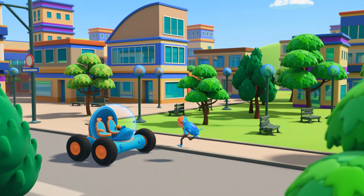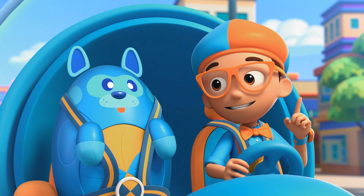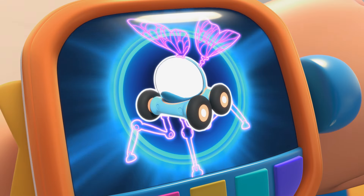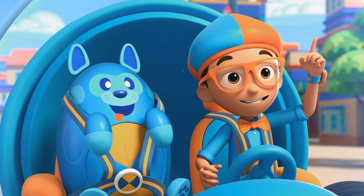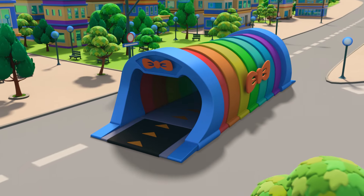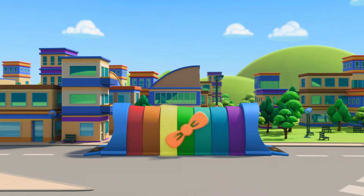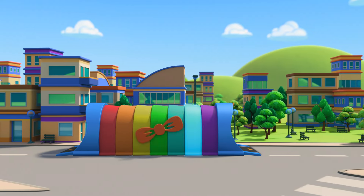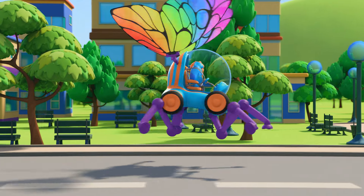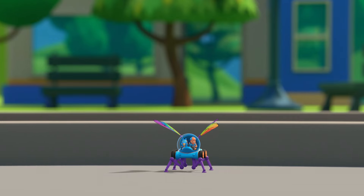Let's go find a spider to ask. I'm going to need wings and spider legs. Wings, spider legs, confirmed. Activate Blippi Station. Shrinking down. The Blippi-mobile is ready for adventure.